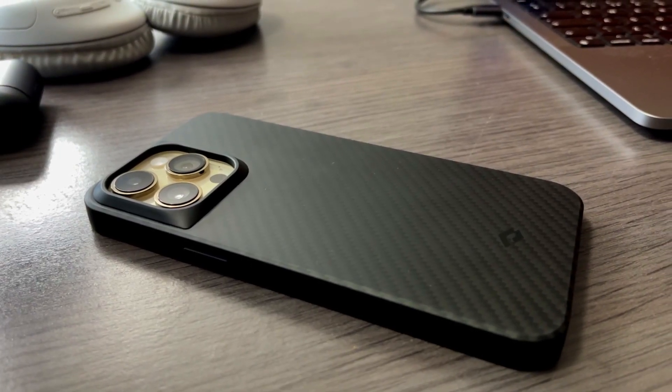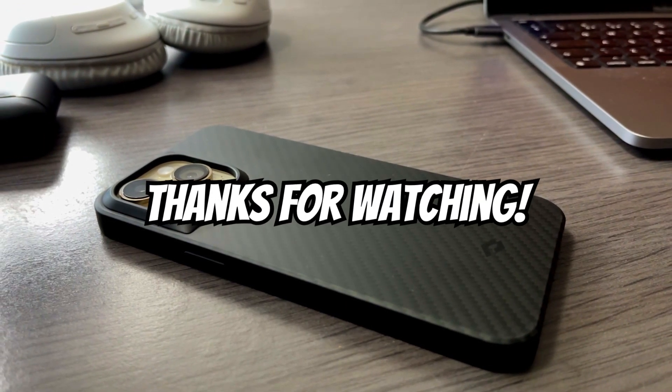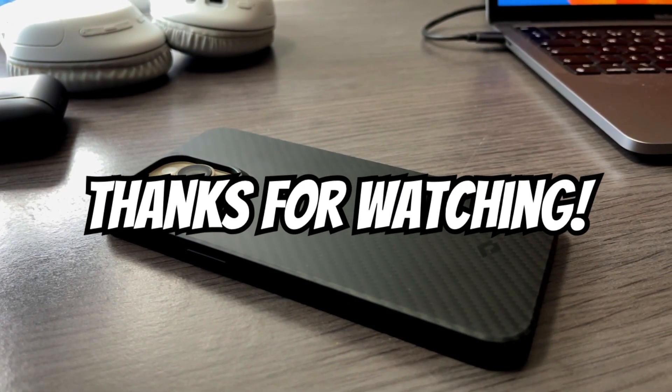The alternative is the Pitaka MagEZ Case 3 Pro. Although it's a bit more expensive, it's much thicker and heavier with a slightly different design. If you want to check that out, the link will be in the description below. That was it for this video — I hope you guys found it useful and thank you for watching.